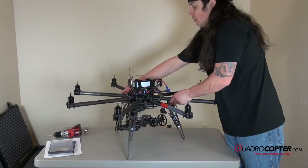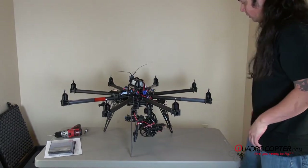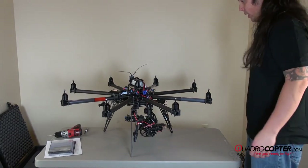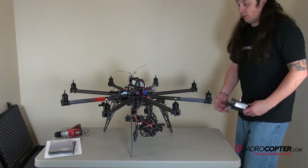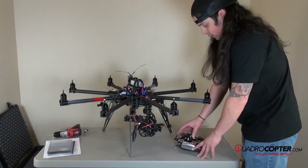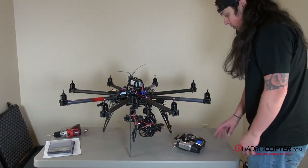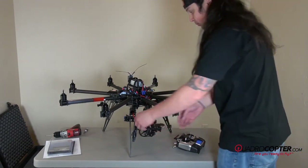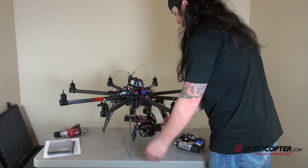We're going to go ahead and check to make sure that everything is powering up correctly. I'm going to start with the 360 gimbal: transmitter on, switches in off position, which should be away from you. And power on for the gimbal.